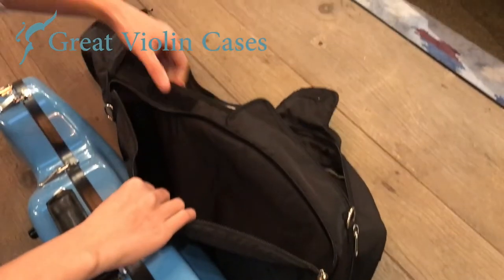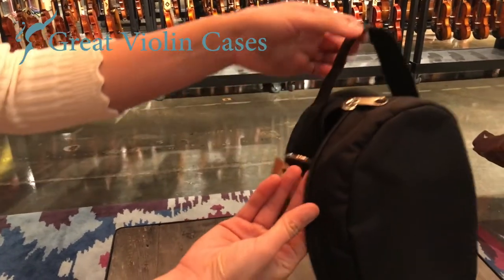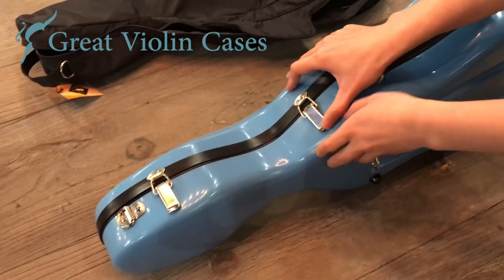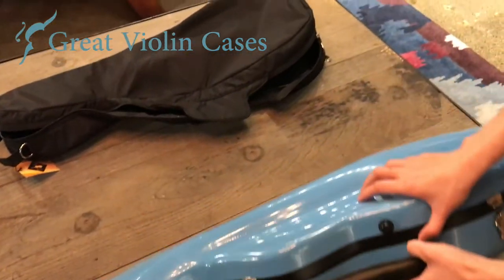There's also a spacious compartment on the back of this cover for sheet music, and there's a subway handle at the top of the cover. The case has three latches. It features an airtight seal, and there's a nice little rubber bump that you can use to pull the case open.